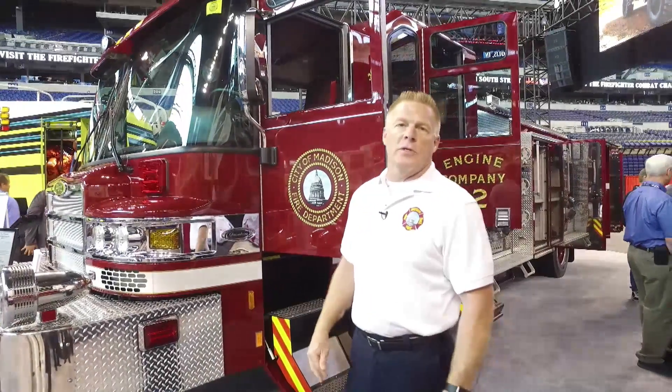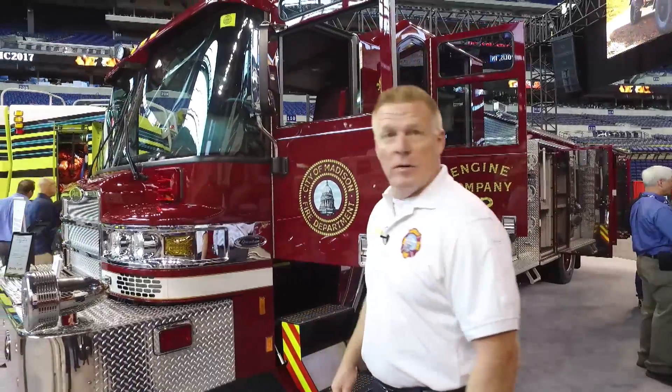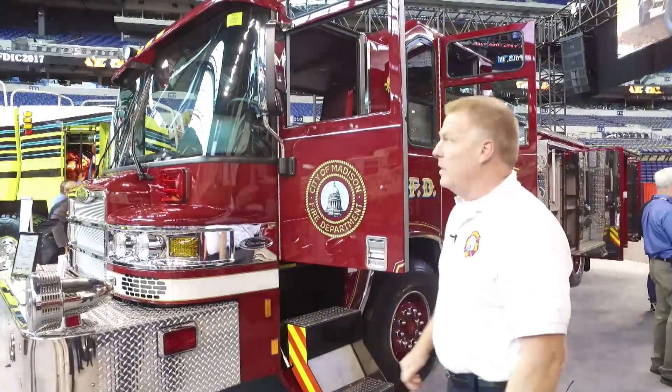Hello, I'm Assistant Chief Clay Christensen of the City of Madison Fire Department in Madison, Wisconsin. This is our new Engine 12. It's a Pierce Quantum. We can go around and see some of the features we chose on it.